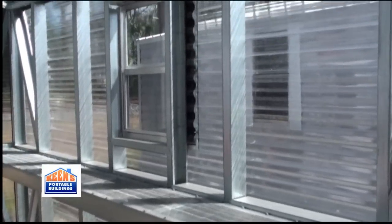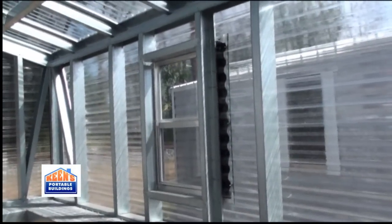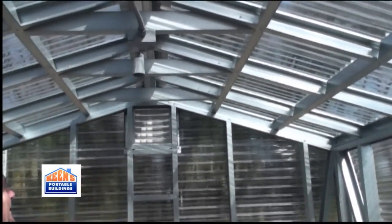They offer the windows and the vents. The building comes with vents also in the ends.